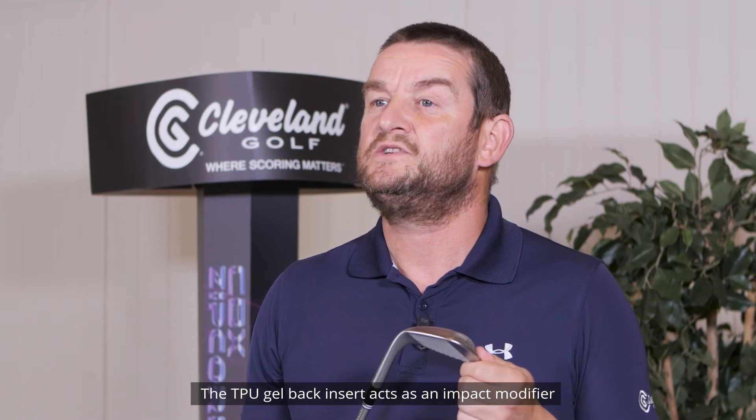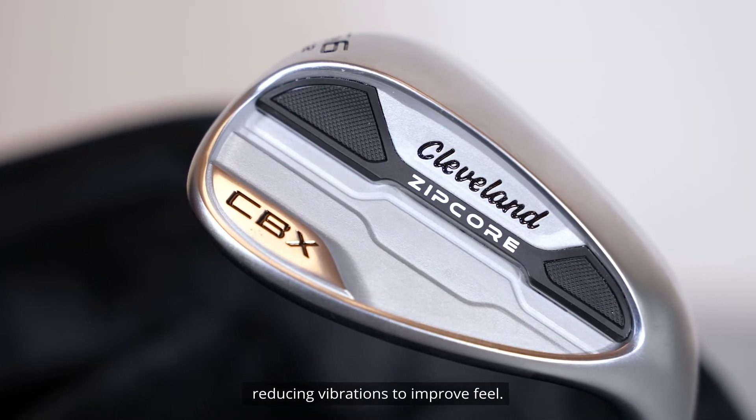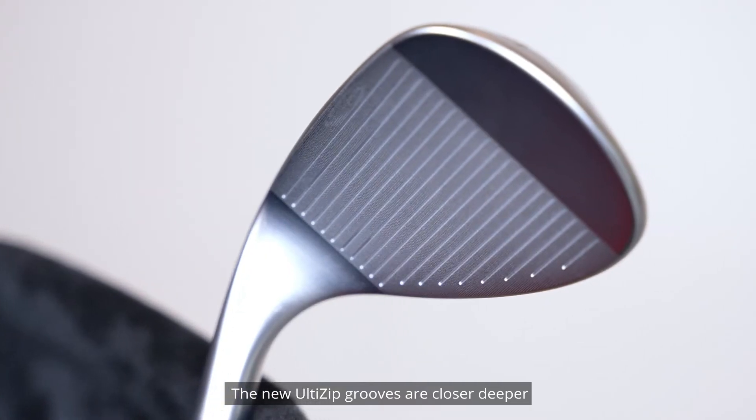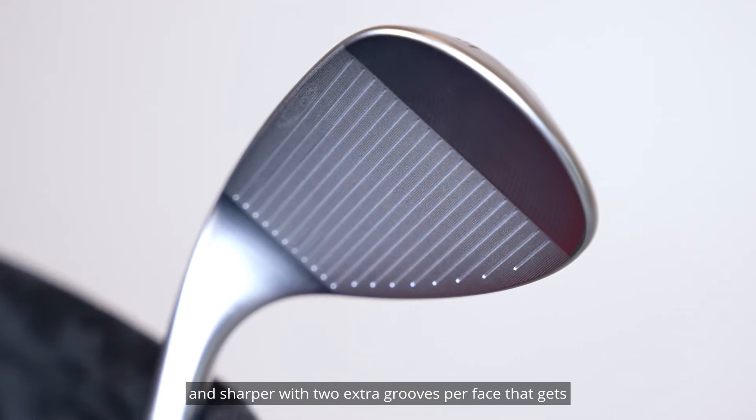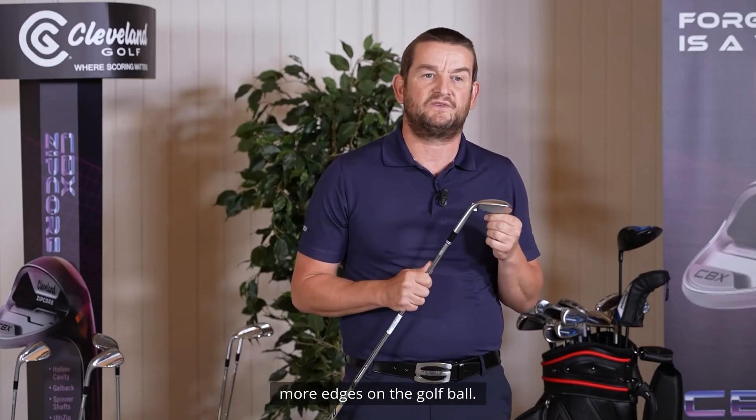The TPU gel back insert acts as an impact modifier, reducing vibrations to improve feel. The new ULTI Zip grooves are closer, deeper and sharper, with two extra grooves per face that get more edges on the golf ball.